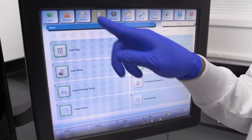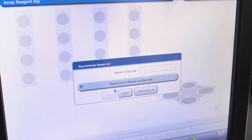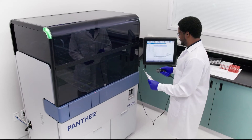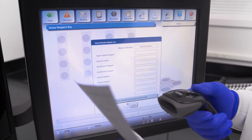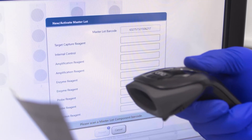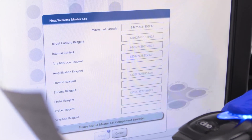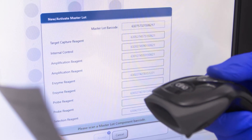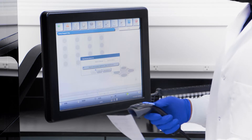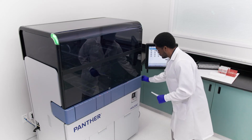Before loading a new reagent kit, on the TAS screen select the Load Assay Reagents button. At the bottom of the screen, select the New/Activate Lot button. A New/Activate Master Lot window opens. Using the handheld barcode scanner, scan the master lot barcode on the MasterLot barcode sheet. The window expands if the master lot barcode is new to the system, and the lot number populates the master lot barcode text box. For new master lots, scan the barcodes on the MasterLot barcode sheet for each component; barcodes can be scanned in any order and each populates the appropriate text box. Select Accept. If the master lot has already been registered, a message "Master Lot is Already Registered" will be displayed. No other actions are needed to register the kit. The Assay Reagent Kit is now ready to be loaded onto the Panther system.